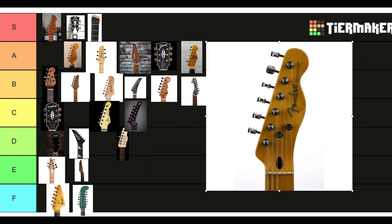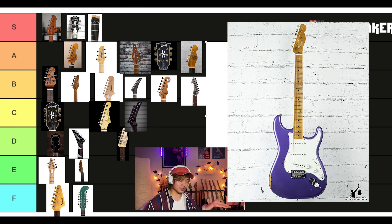The Tele shape I actually really like. I wouldn't even mind having this on a Strat, like Fender's Mischief Maker they put out. It looks great to me. Honestly, A tier.